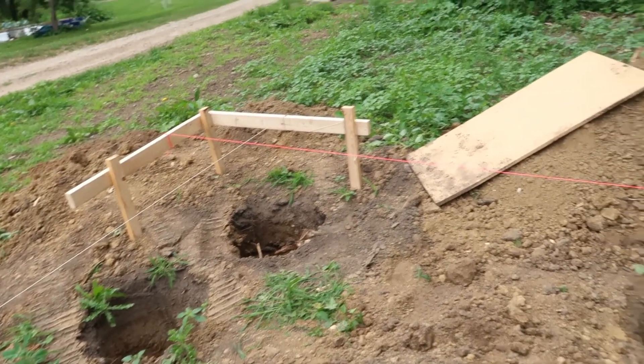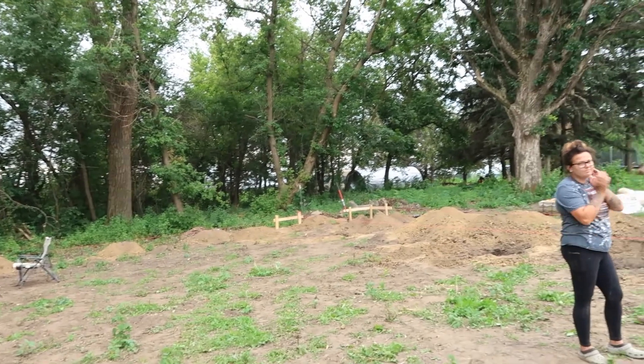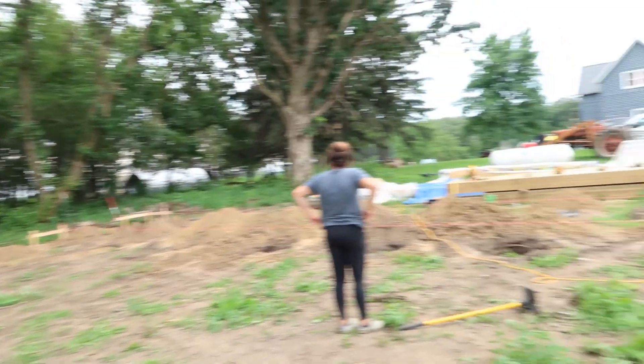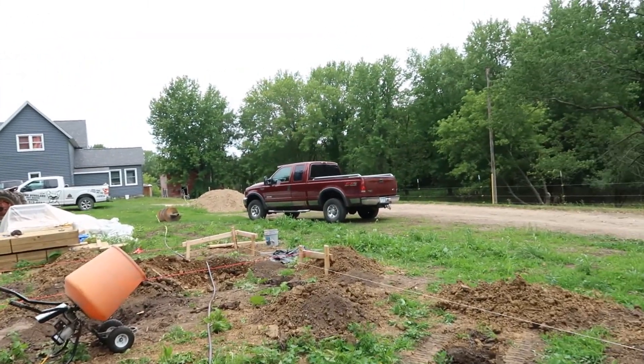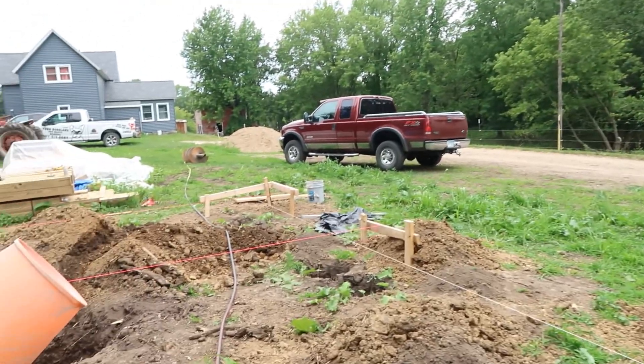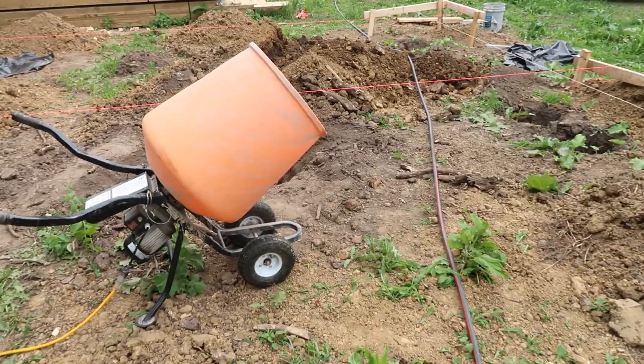There's the first corner, then the second, third, and then the main building batter board and the fourth corner — the second main building batter board. Everything's square, everything's measured, holes are good. Now we're ready to do some cement.